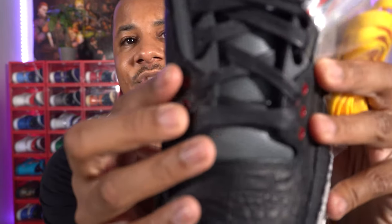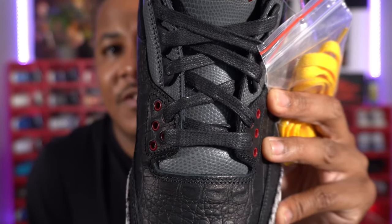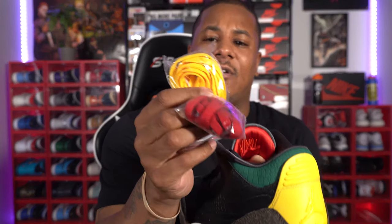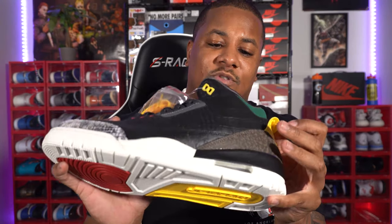The black laces are wax laces — they could have done a little better with the waxing, but check that out. They did not do wax laces for the yellow or the red ones — those are just standard laces. If you want to be more of a freak about it, go find yourself a green pair. If you've got the Pine Green ones in your collection and you're not wearing them, you can swap those out. They should have given you wax red and yellow to go along with the wax black.